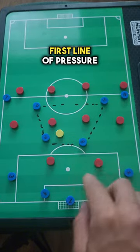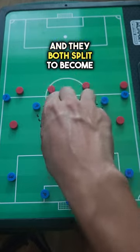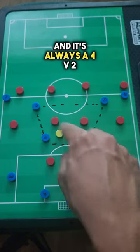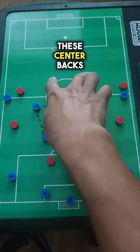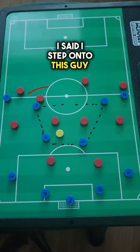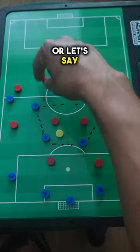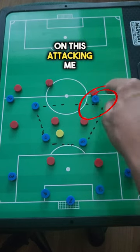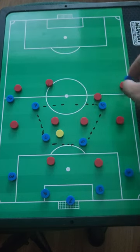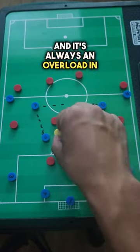When Brighton breaks the first line of pressure, they tend to overload the midfield, and it usually looks like this. They start with a forward and an attacking mid who both split to become two false nines in the half space, overloading the midfield — it's always a 4v2. Most of the time the center backs don't really want to step, because if they step onto one player they leave tons of space behind for someone like Toma — that's dangerous. Or if a center back steps onto the attacking mid, that leaves tons of space for another dangerous player like Joel Pedro. That's why most of the time you see the center backs sag off, resulting in an overload in the midfield — typically a 4v2.